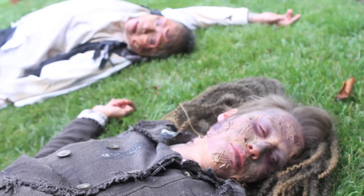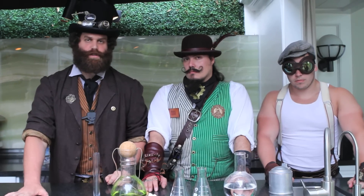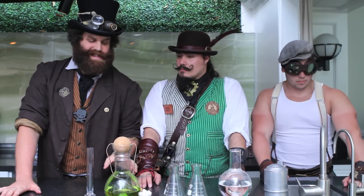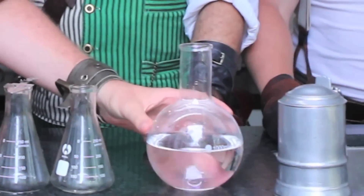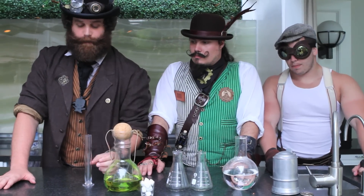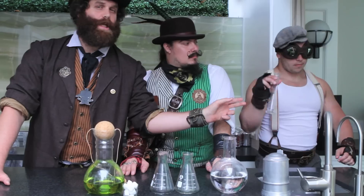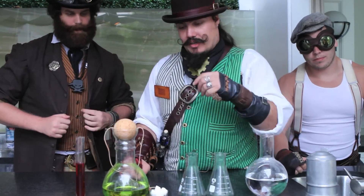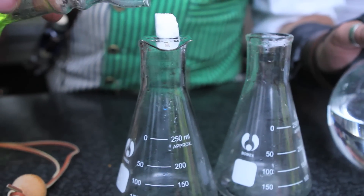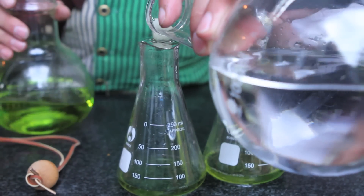We're going to make a drink to distract the vampires. Here's what it's going to consist of: some liquid with a high concentration of alcohol, some holy water, and the final touch to get them interested — some blood. We're going to do a 50-50 mix: 50% absinthe, 50% holy water. It's an important thing.